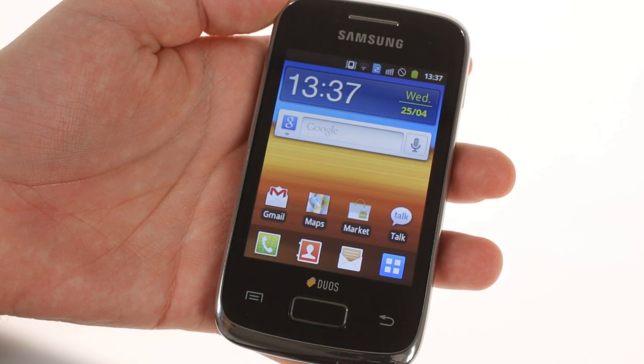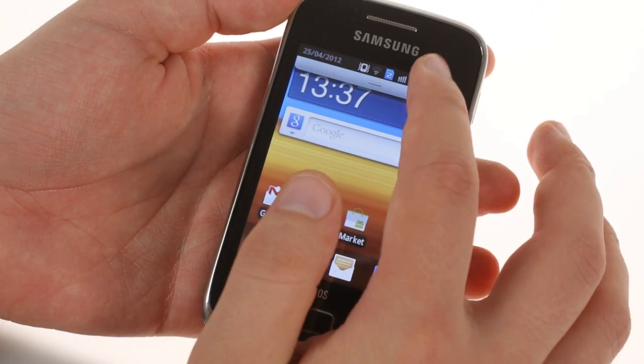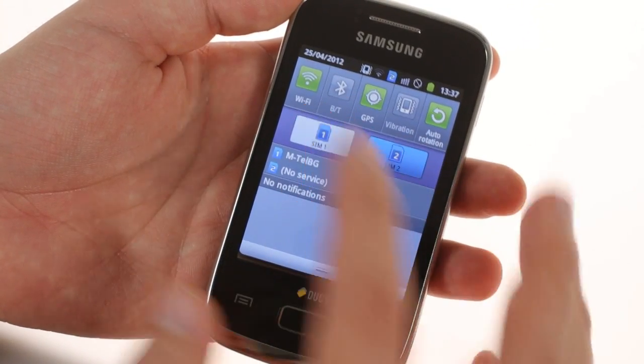The phone has two quad-band 2G radios, so it can work on any GSM network worldwide. You can use either SIM for mobile data, but not both at the same time, and only the first SIM slot has 3G connectivity.